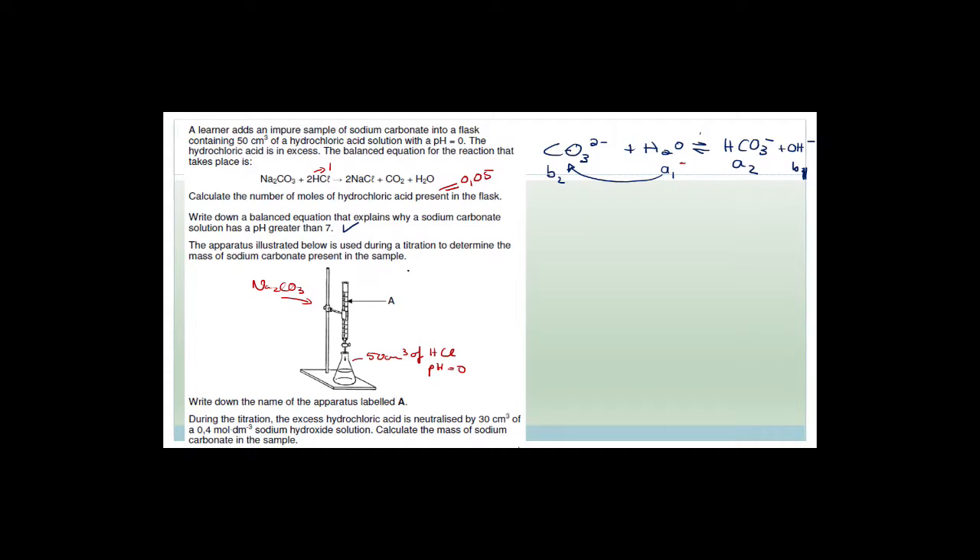The apparatus illustrated is used during the titration to determine the mass of sodium carbonate in the sample. The names are: this is a burette, this is a conical flask, and this is a retort stand. During the titration, excess hydrochloric acid is neutralized by 30 cm³ of 0.4 mol/dm³ sodium hydroxide solution. Calculate the mass of the sodium carbonate.